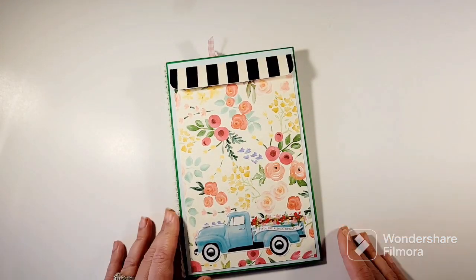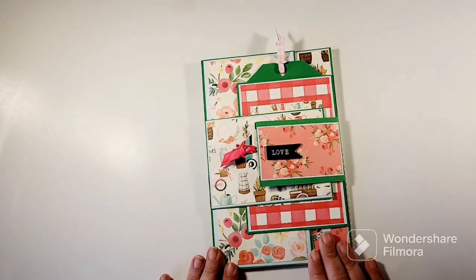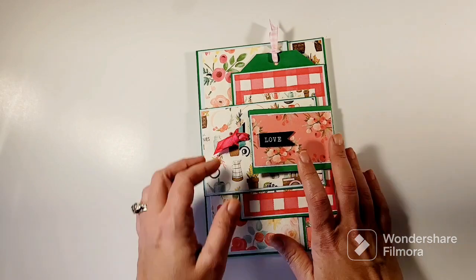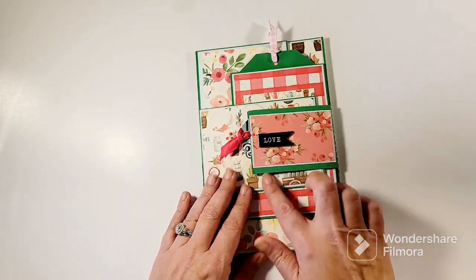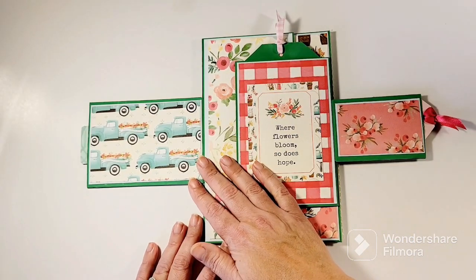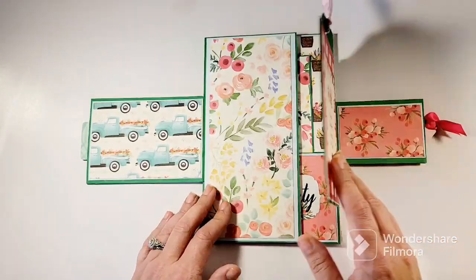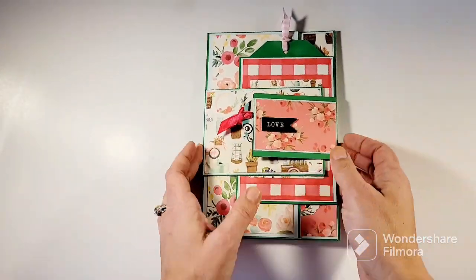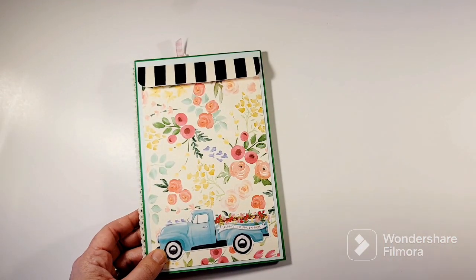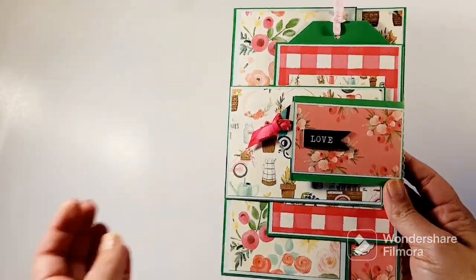And there you go, that's it — simple, simple! This is a Carta Bella line that I've had for a few years with just a few pieces left, so I used the scrap pieces I had because I love this paper. It has little blue trucks and all these cute florals — I think it's called Flower Market. I think it turned out super cute. I may have another one to share, so stay tuned for the next video!